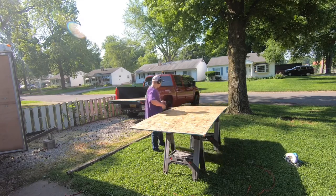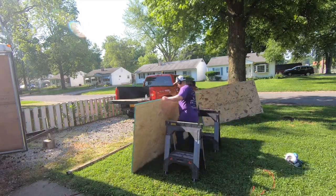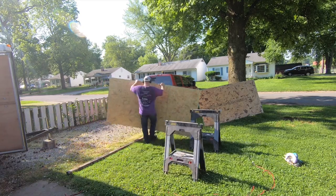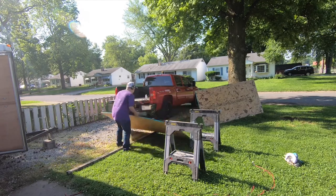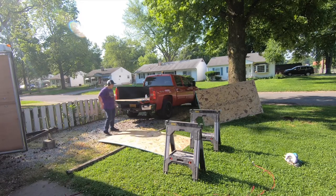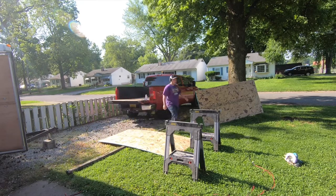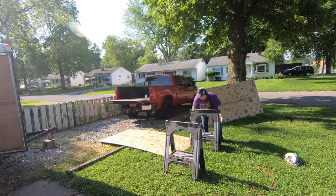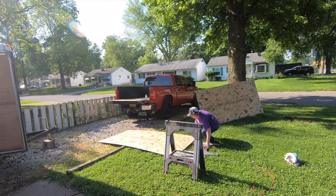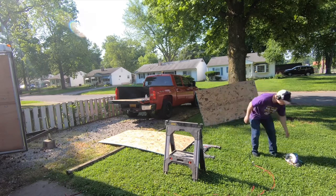Here you can see that I'm measuring the cuts to make sure that it fits inside really well. I can't emphasize enough really making sure that you're measuring twice and cutting once. I realized I didn't want to make the cuts on the sawhorses because I didn't want to end up with bad cuts and waste the plywood. So I did it on the ground, taking one of the sawhorses and putting it on the end of the plywood to prop it up like a table, so my blade doesn't run into the ground. It ended up working really well.